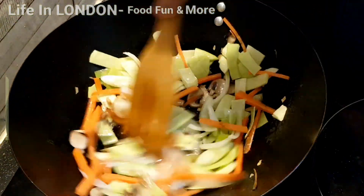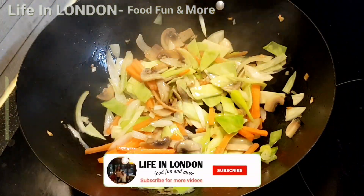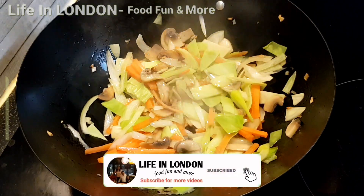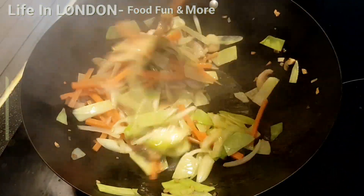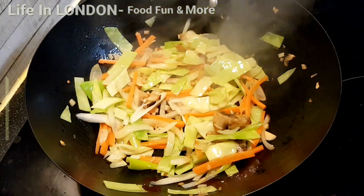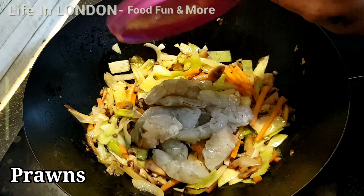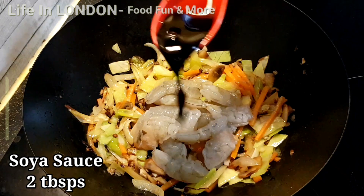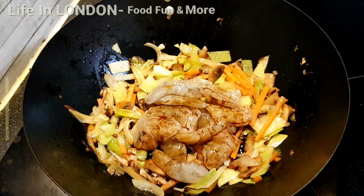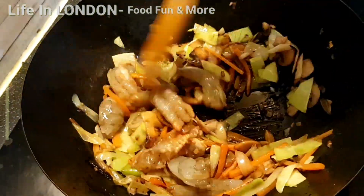Stir fry all these vegetables on high heat, keep on stirring. Add salt to taste and some prawns. Then add two tablespoons of soy sauce and keep on stirring for another two minutes until the prawns are cooked.